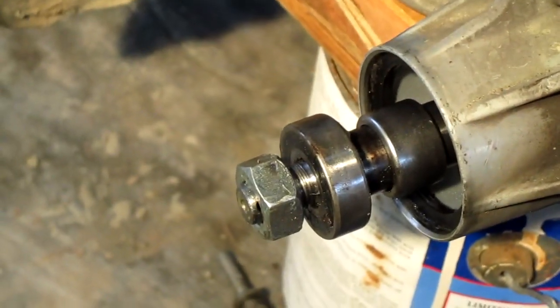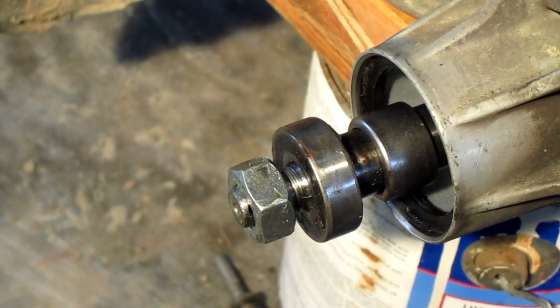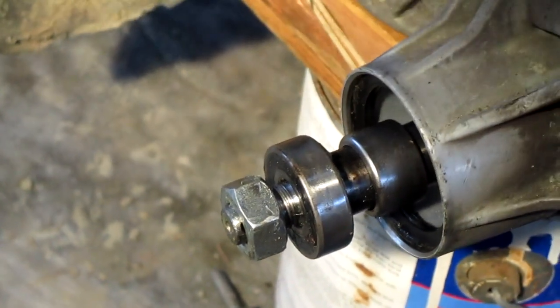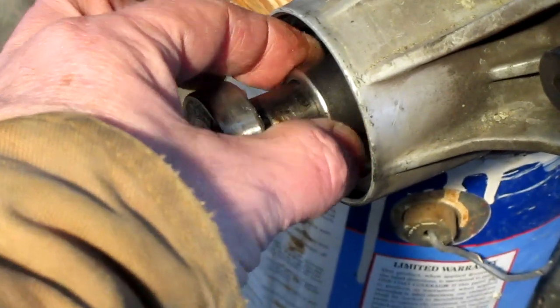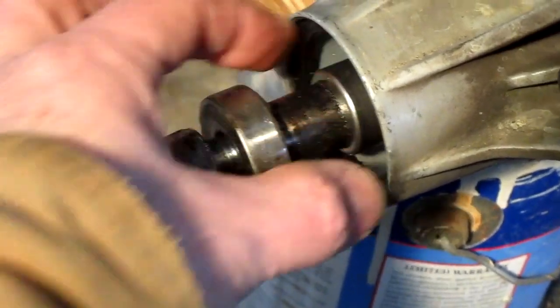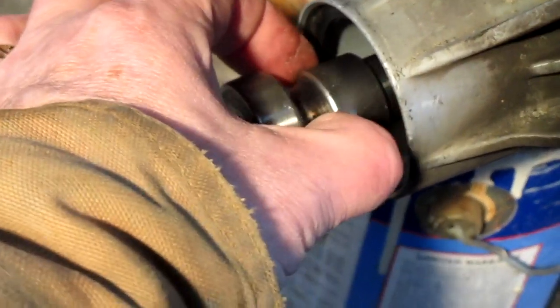You have to wonder — back when the Vespas were first engineered, that was probably adequate for a little 150-pound machine that wasn't going very fast. But now that you're getting into the GTS and the MP3, pushing maxi-scooter territory, you've got to wonder if these aren't undersized a little bit, and that's why we're replacing them more often. Interesting design.